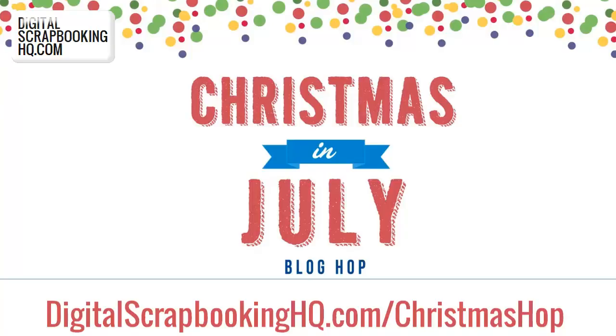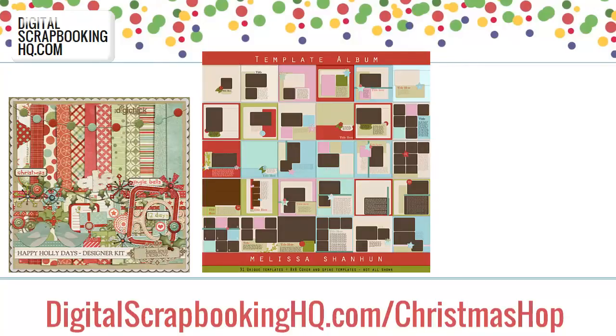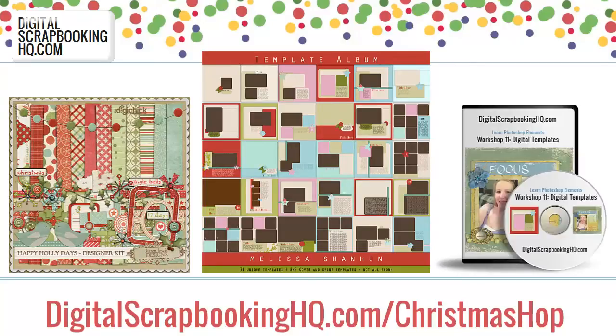As a special offer for Christmas in July, I put together the templates I used to create this book along with one of my favourite Christmas kits and a workshop that shows you how to put it all together, for 50% off. You can head to digitalscrapbookinghq.com/christmashop. Head over and pick it up today. Thanks for watching.